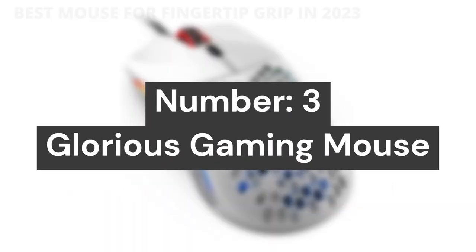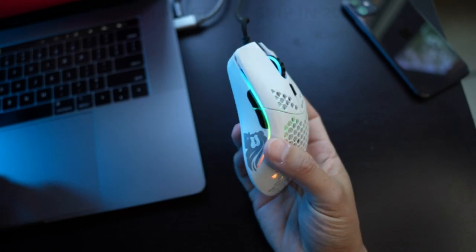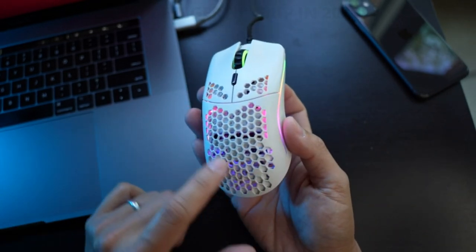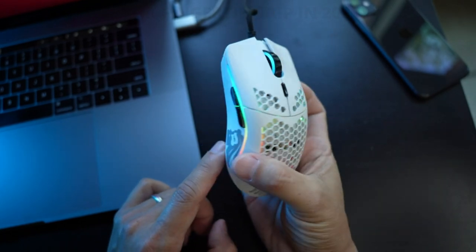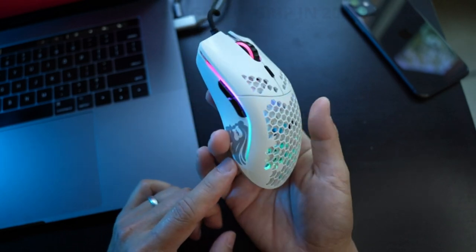Number 3: Glorious Gaming Mouse. Size and style: ambidextrous lightweight mouse, ideal for medium and large hands. Built for speed, control, and comfort for optimal weight and durability. Ultra-flexible cable — our braided ascended cord is so light it produces a drag-free use, making it the ultimate wired mouse with the feel of a wireless gaming mouse.